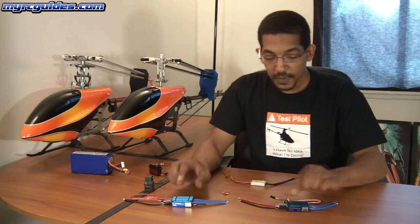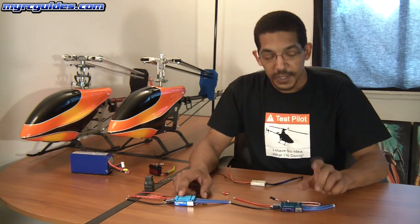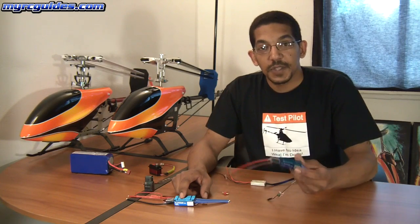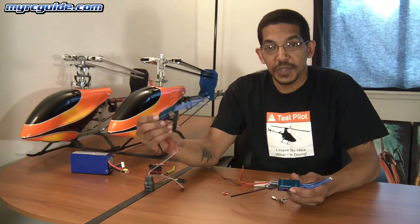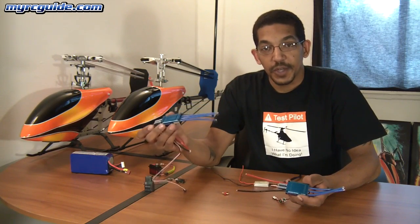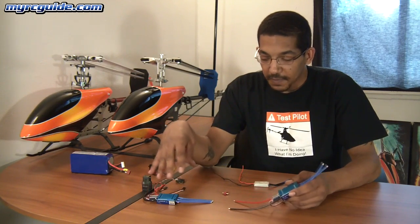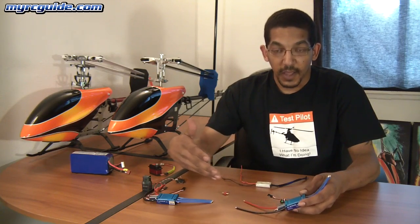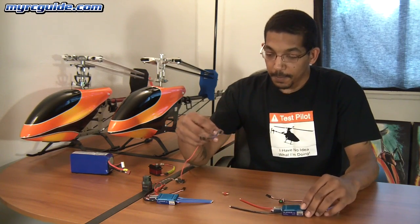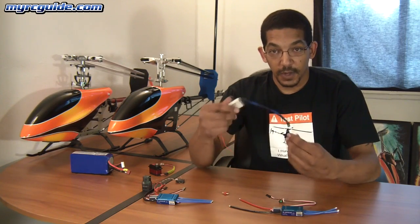Here I've got two different speed controllers — these are the Hobbywing Platinum Pro series. This is a 100 amp version, and this one includes a built-in BEC. This is the 70 amp high voltage series, and this is an opto version — this one does not include a built-in BEC. Both of these are used for big helicopters or big aircraft, and if you're using them in a helicopter, I would recommend using a separate BEC.